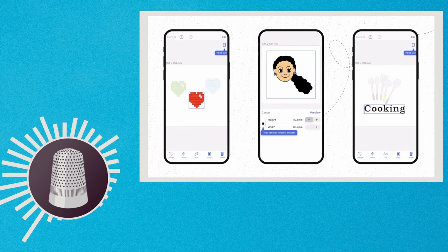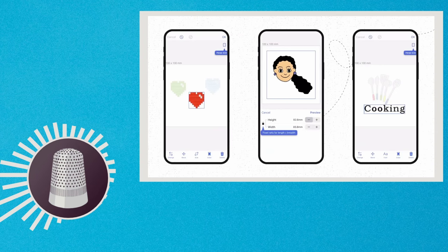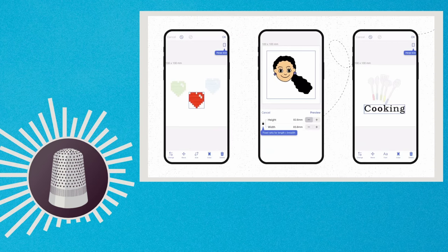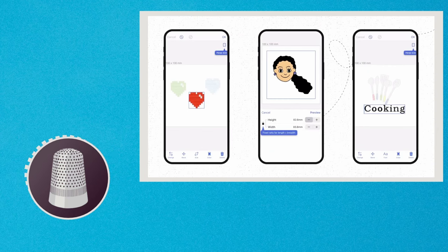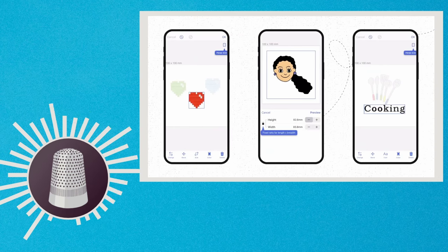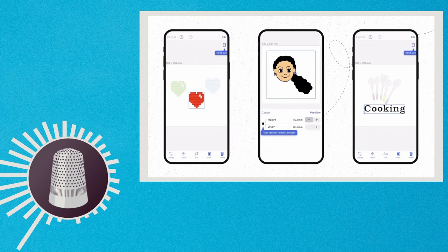They also have something called design templates, which allow you to take an image and add text to it. If you have the free version, you get 11 of those, and if you have the paid version, you get 111. You get 10 embroidery fonts on the free version and 30 on the paid. Both of those are very low numbers for fonts because I know I have hundreds of fonts saved in my machine that I use for various clients, and 30 fonts would not be enough — and as a hobbyist too, 30 fonts is very little.